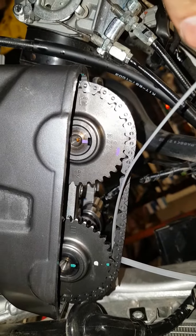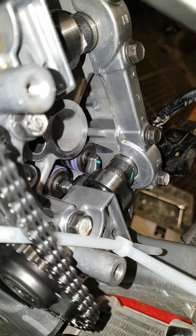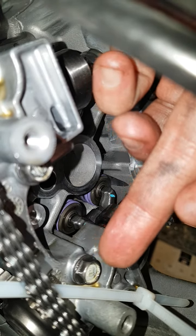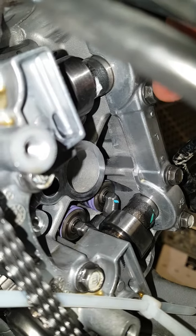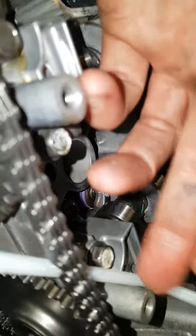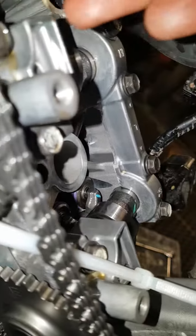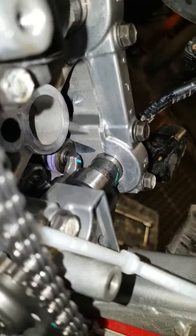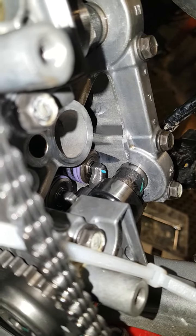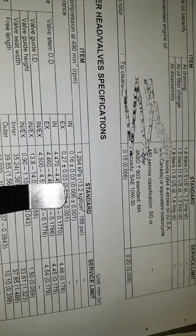When tightening these bolts back up, you want to make sure you go inside, inside, inside, inside, and then outside, outside, outside, outside — reverse of how you undid them. Okay, so we've got everything tight.